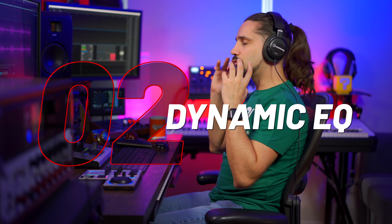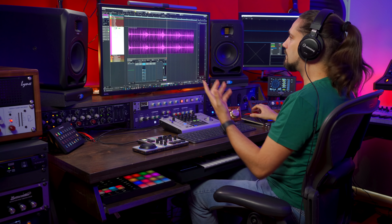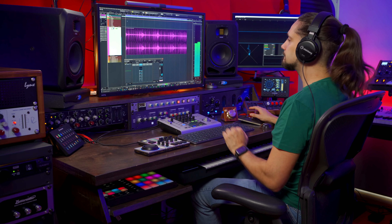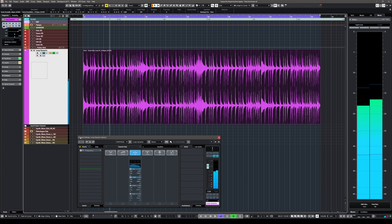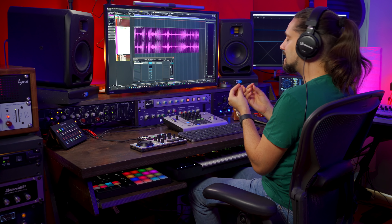Tip number two is using dynamic EQ. This works on solo kick drums but it works incredibly well, and might be the only way to salvage a stereo drum loop where you don't have all the different elements of the drum kit in separate channels. If you start adding a lot of low end to enhance your kick drum in a stereo loop, you're also going to bring up all the rest of the low end that's there when the kick drum doesn't play, resulting in a muddy, unfocused sound.